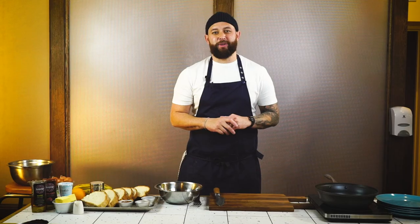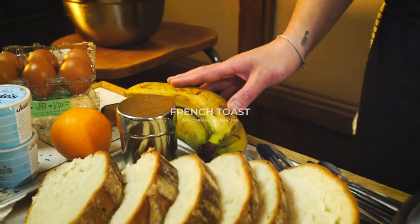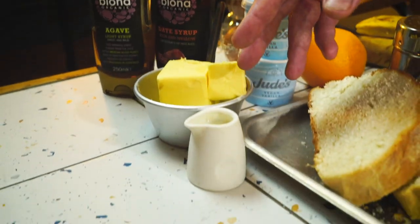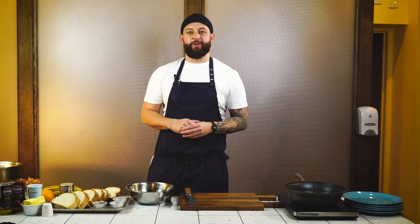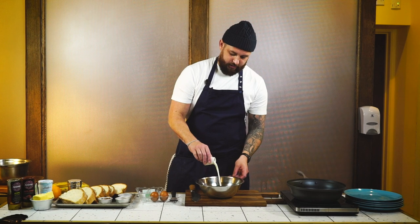Our third and final recipe is French toast with caramelized bananas. The ingredients you're going to need: bananas, eggs, bread, a little bit of ice cream, date molasses, agave, butter, milk, pecans, ground cinnamon, vanilla, and an orange. You'll find all three recipes in the description below. We want to start by making our egg mix to soak our bread in: four eggs cracked into a bowl, 75 milliliters of milk, two teaspoons of vanilla, one teaspoon of ground cinnamon — give that a good mix.